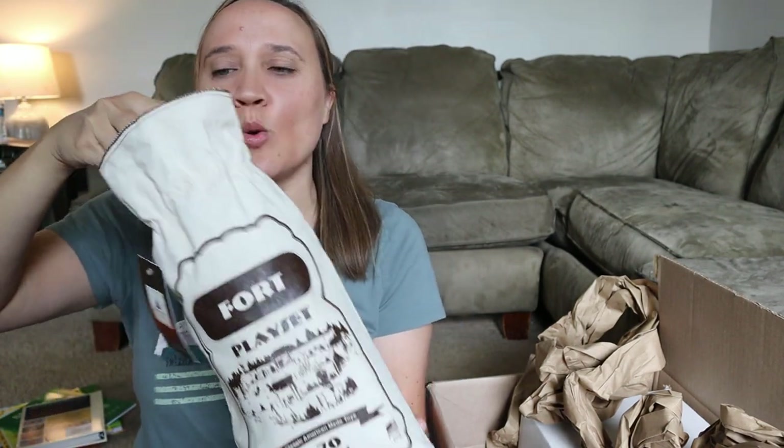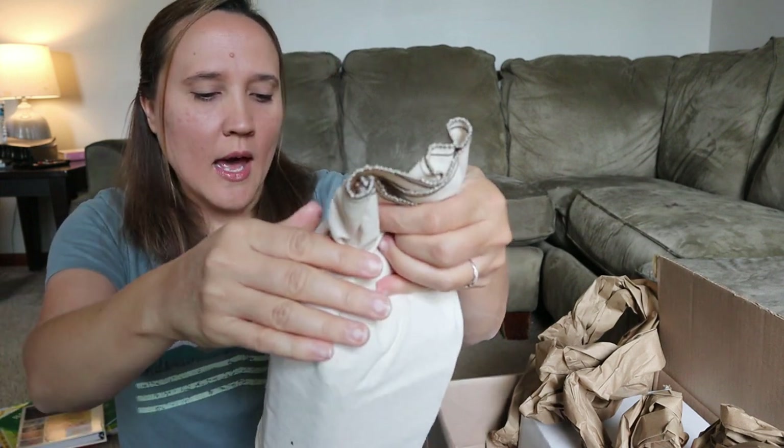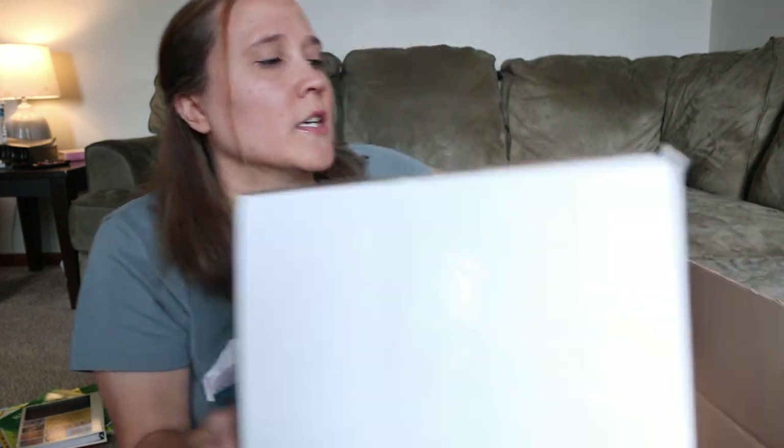The next thing I got is something to keep hands busy — this is the kind of stuff I like to keep specifically for our read-aloud time or just during school in general. That busy four-year-old in the background is going to love this, but it's basically like Lincoln Logs, except these are actually made here in the USA in Maine.